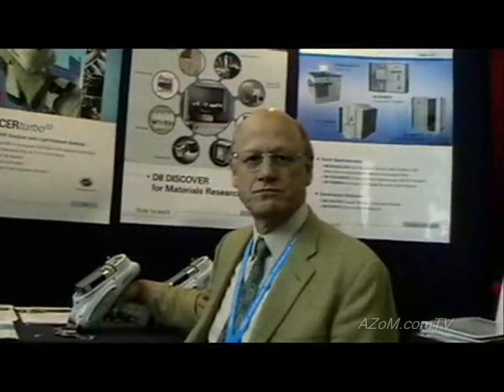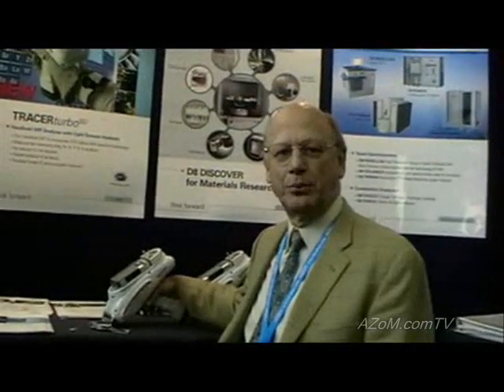This is Cameron Chai here from azom.com and I'm speaking to John Patterson from Bruker AXS, and he's going to demonstrate for us their handheld XRF analyzer. Thank you very much. This is the Bruker Tracer Turbo SD.